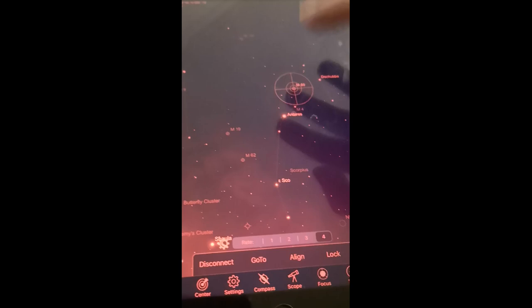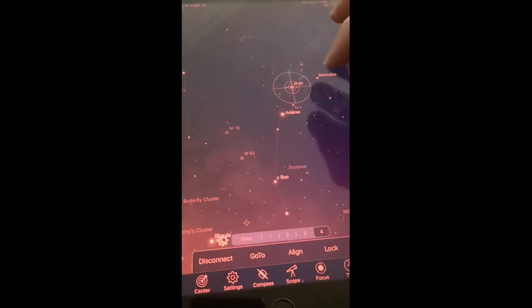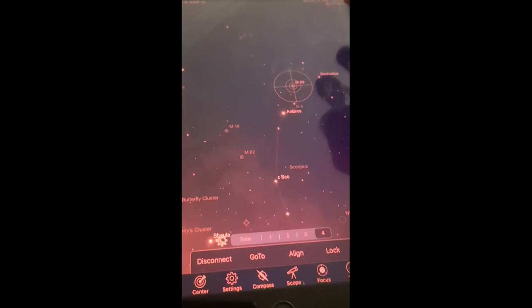You can do this like each hour of use, or as you prefer. When you see it's not well aligned anymore, just focus on the object and click Align again and it will refine your alignment.